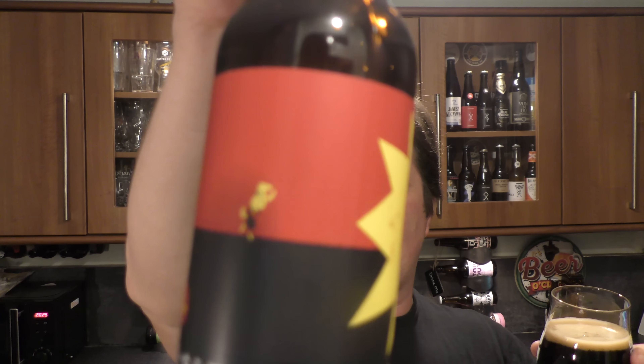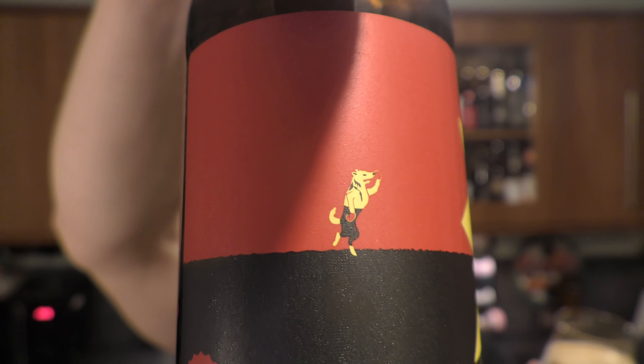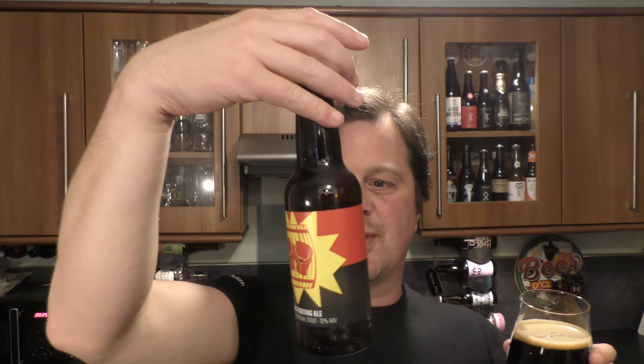Have they mentioned too much on the back of the label? They really haven't. Brewed and bottled at Howling Hops, Queen's Yard, Hackney Wick, London. It's quite carbonated. There's a little dog thing on the label — if you want to comment on what that is, please do. Is it a fighting dog or something?